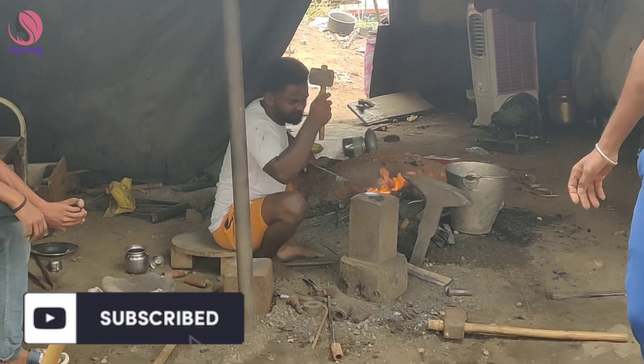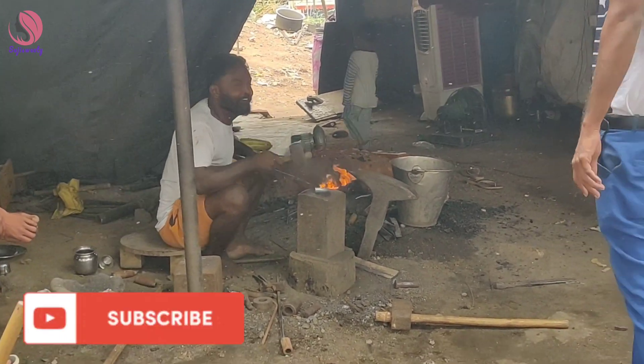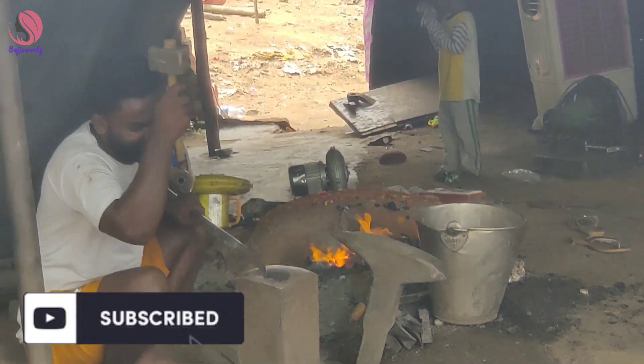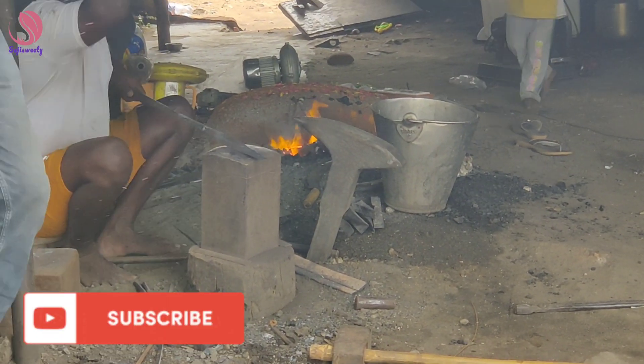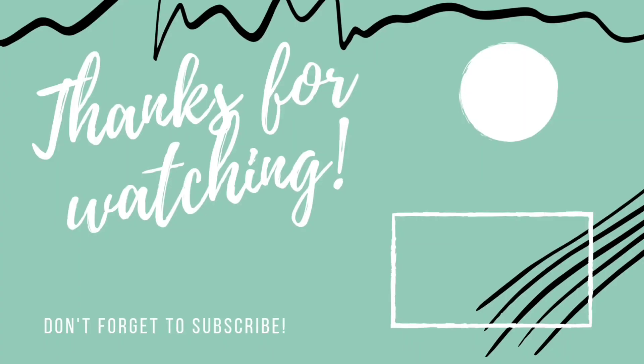If you want to watch the video, please press the bell icon. Okay, see you in the next video. Bye-bye. Stay tuned. Thank you for watching.